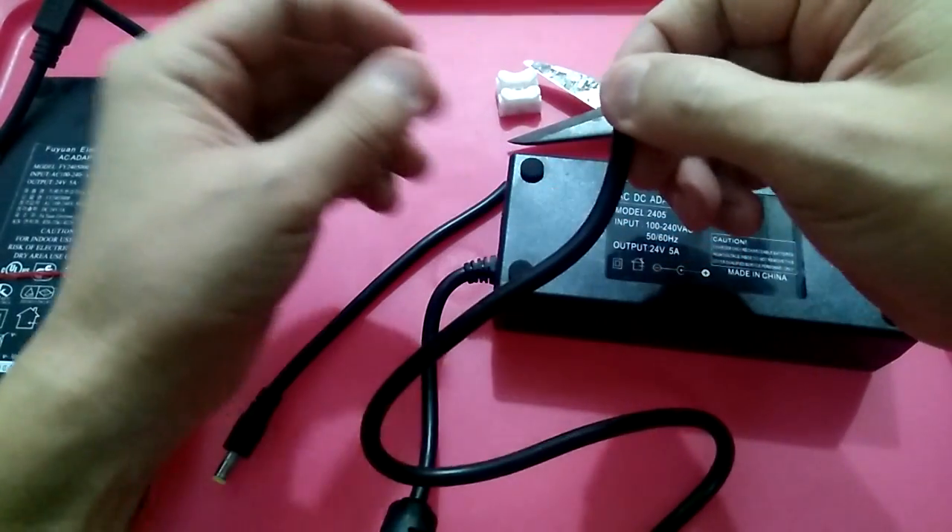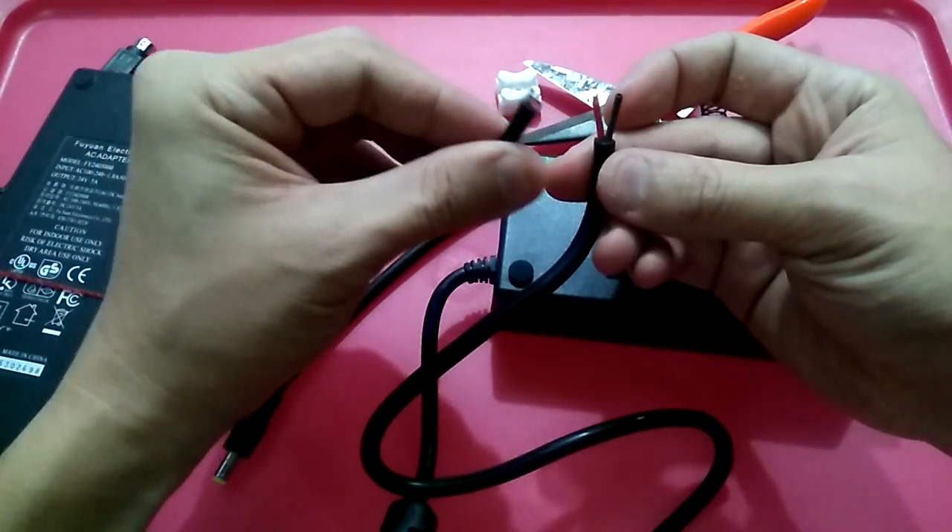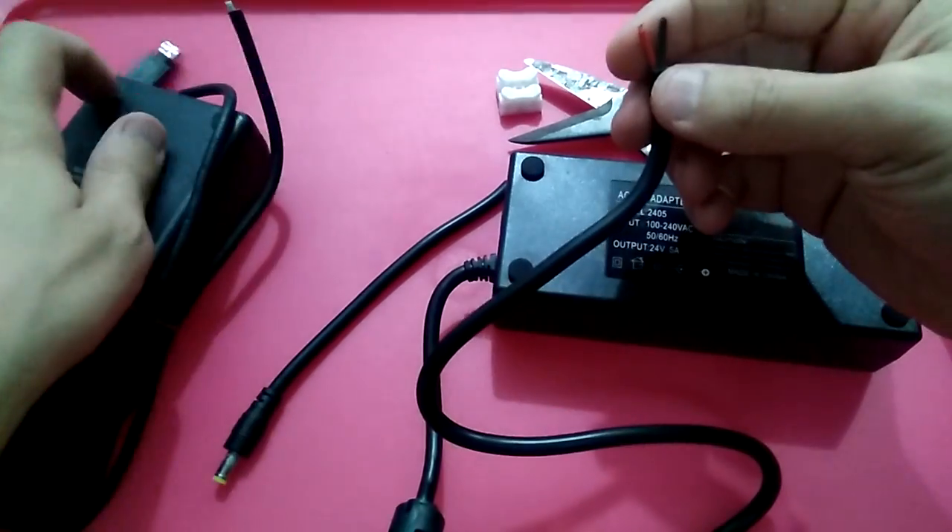There's a red and a black wire. Red is positive and black is negative. On the other adapter, it's red and white.